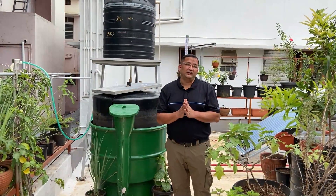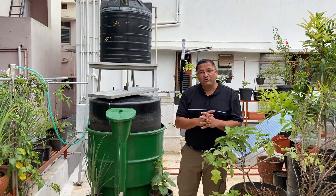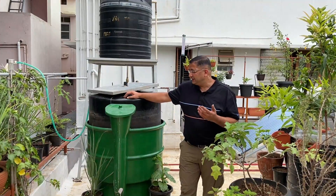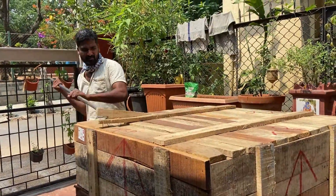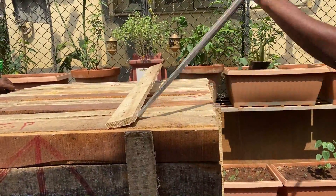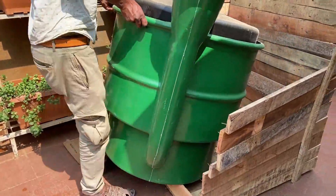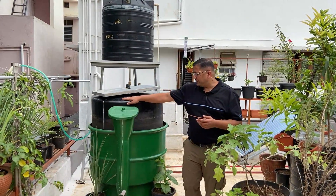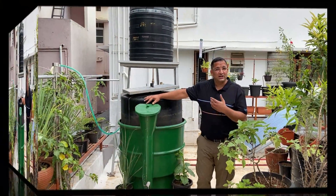As you all know, cooking takes up a lot of energy in any residence. I have earlier put up a video showing the solar cooker. We have also installed a biogas plant or a biogas digester which converts the household organic waste into cooking gas. This is the biogas digester. I will run through very quickly a few technicalities involved in this and show you the gas produced and how we cook.